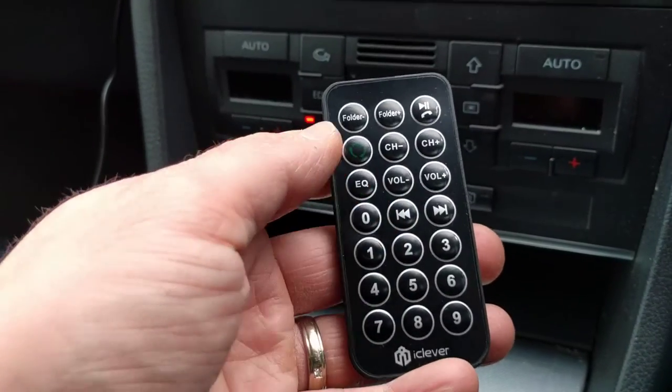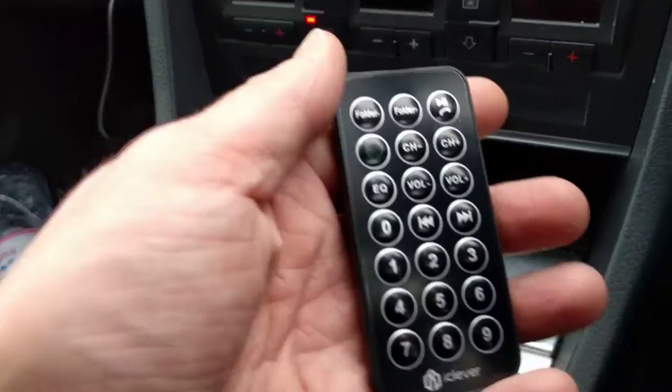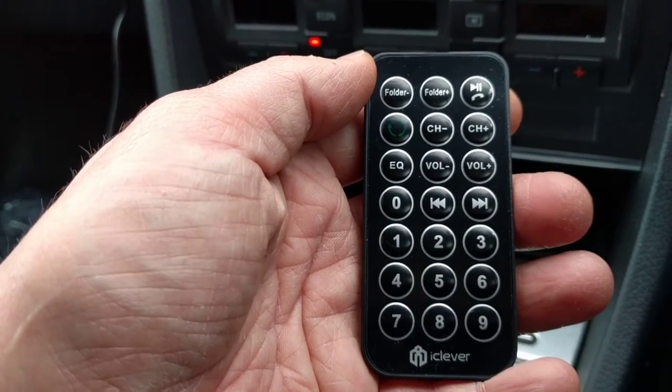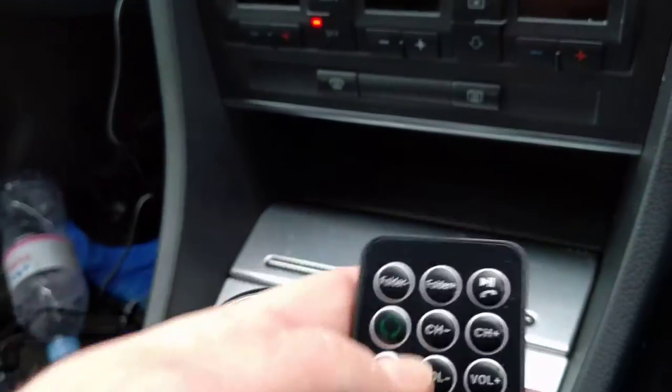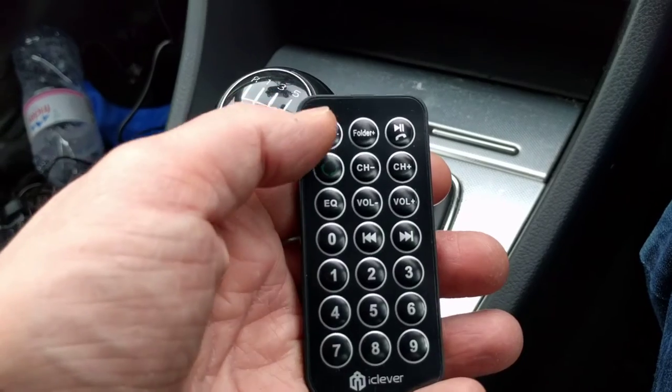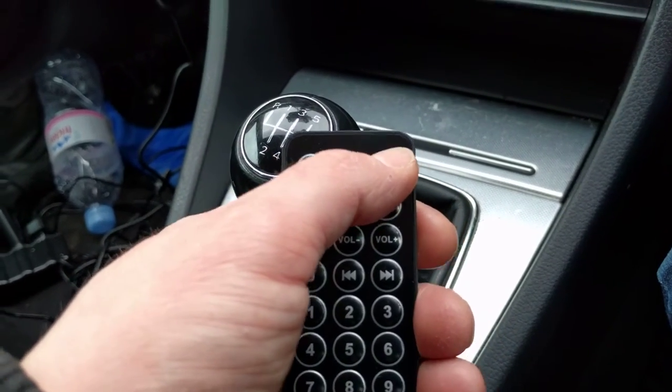You also get this little remote control which is very fully featured. You can actually put a micro SD card in here and you can have the folder change as well. You can make a call and you can pause the track.